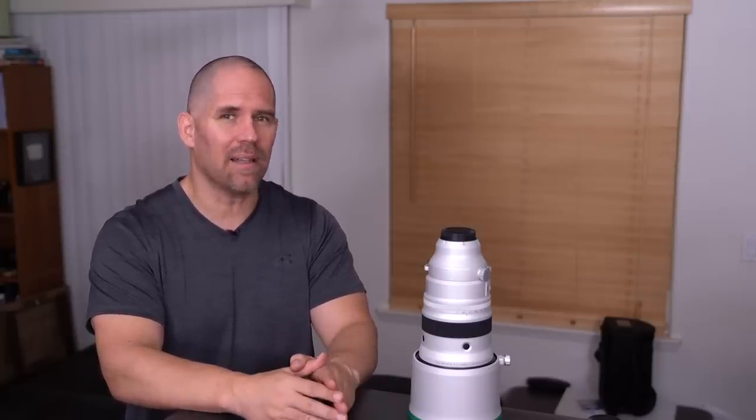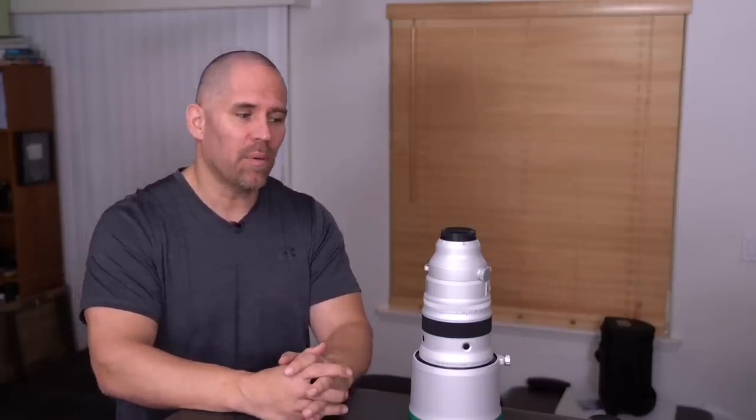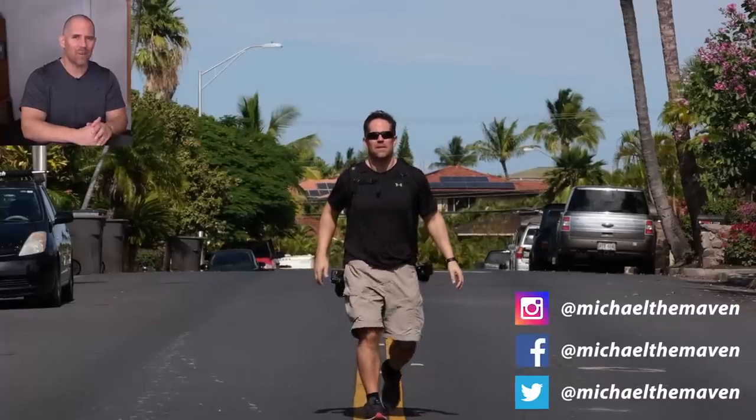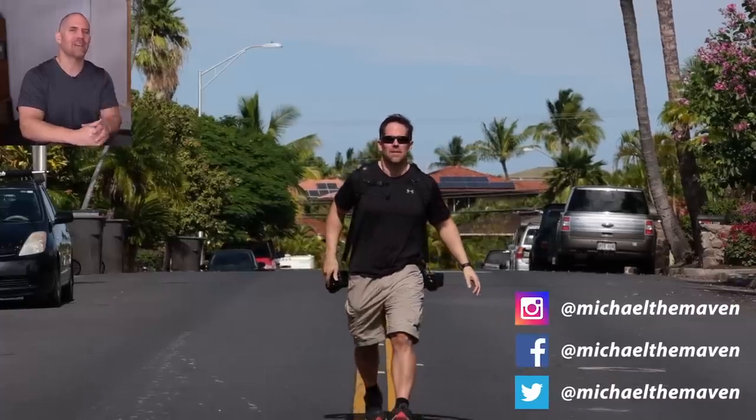Those are my thoughts on the 200mm F2. It's an incredible lens. This is not a lens my students are going to want to buy — it's something you're going to want to rent and try out, or rent for a special event. For telephoto shooting, you're probably going to want to buy the 100-400, which I purchased because there are so many Fuji lenses on sale right now. We'll have a review coming on that soon. Thank you guys so much for watching and I'll see you next time.